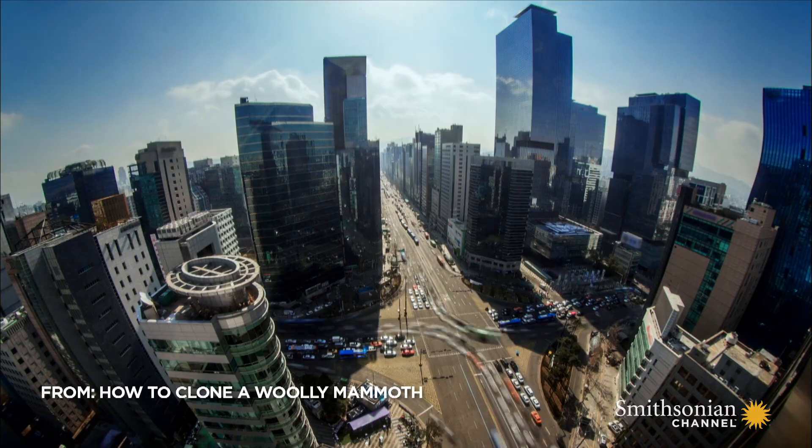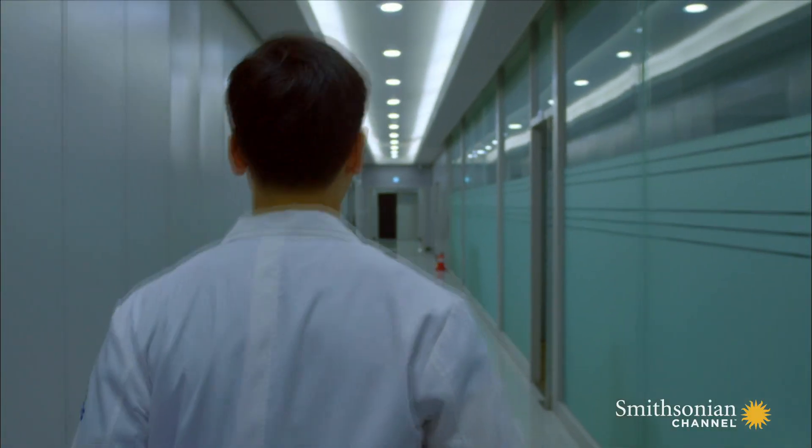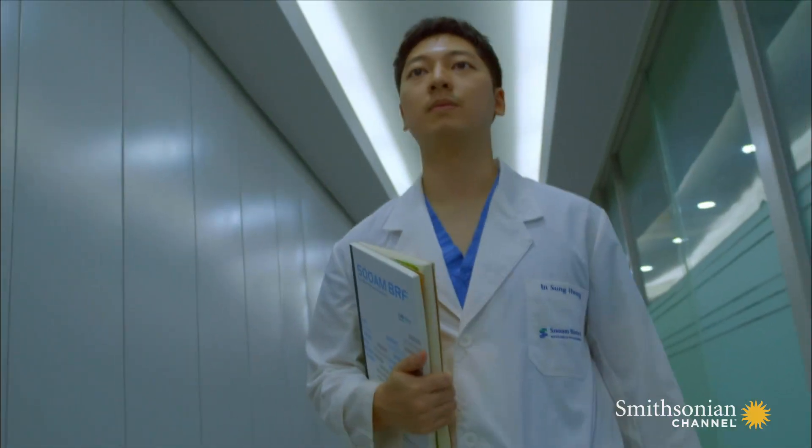Seoul, South Korea. The SUAM labs await the arrival of the samples from Siberia. Our colleagues are doing their best to really transport the samples to us as quickly as possible.